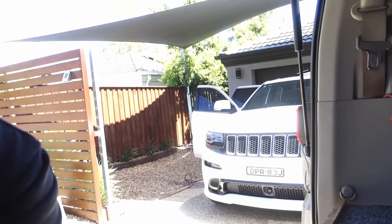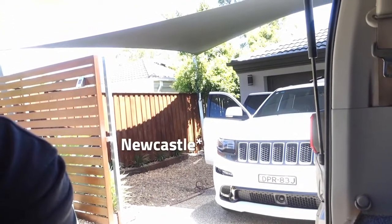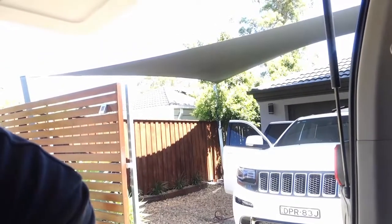Good morning, Monday morning. Jeep SRT time. Good customer of mine, Nick. We bought this in New South Wales a couple weeks ago. Needs a bit of love, a bit of JJC action.